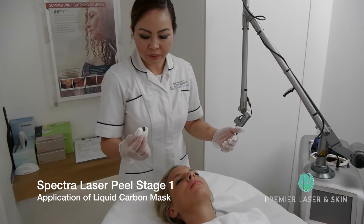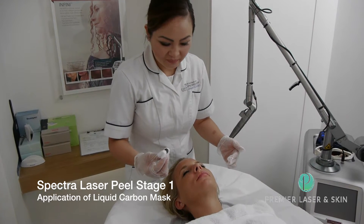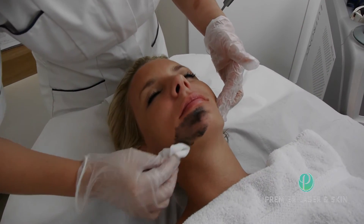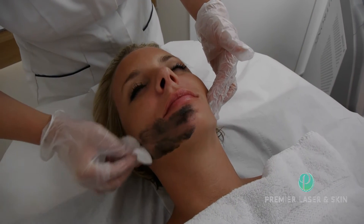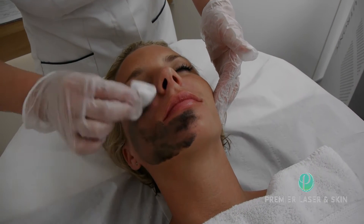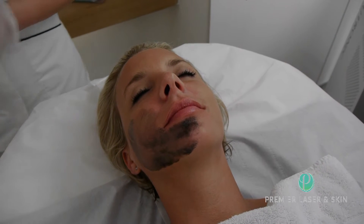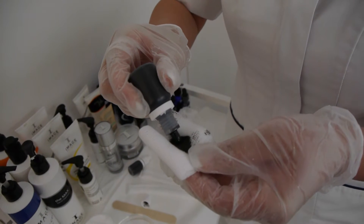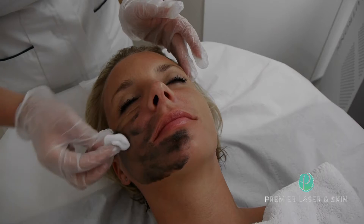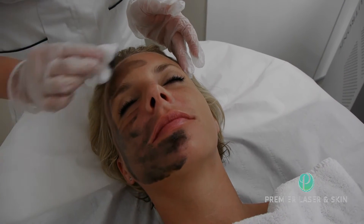Now we're about to put this carbon lotion on James' face to cover the whole treated area. This is a carbon lotion — it's a photo-enhancer. This carbon lotion has very high absorption towards the laser light. It will help absorb extensive heat to the skin to help with the treatment.